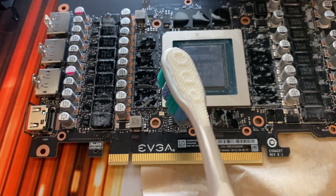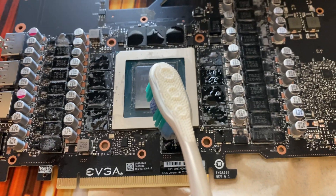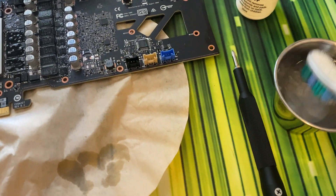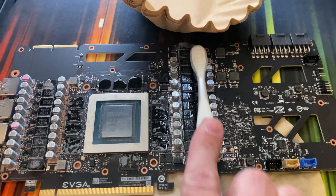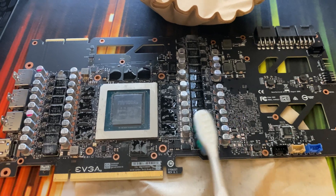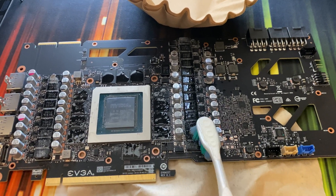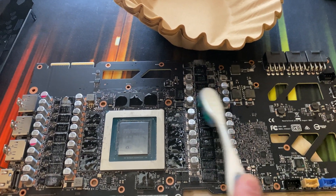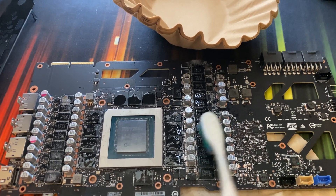You can do the same thing for the memory, the same thing for the die. It's not as complicated as people make it out to be — dip, dip, dip, tap, tap, tap, rub. The bristles are soft enough that it's not going to damage the components as long as you're not hitting them at the top. Just rub and scrub.